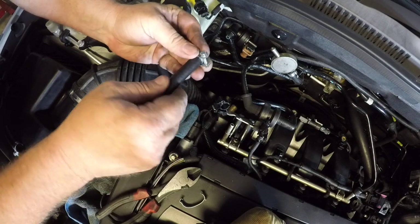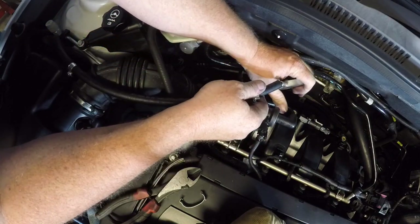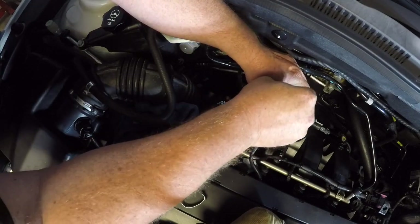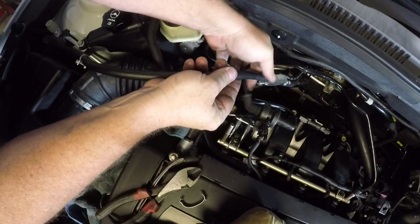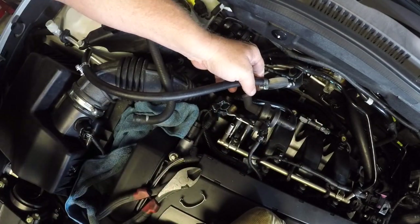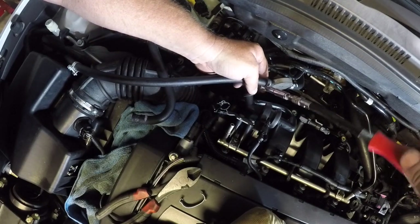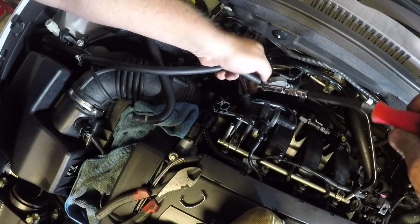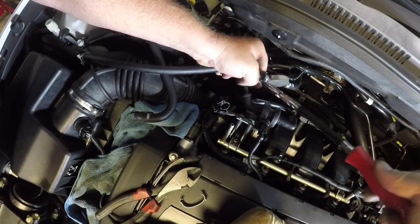Now fitting some new clamps onto the hose, slipping it back onto the fittings and beginning to tighten it up. It is possible to over-tighten these clamps so you want them nice and firm. Obviously we don't want any leaks but we don't want to crush the pipe totally and actually damage the rubber hose. So do it up nice and firm — you will see it begin to indent into the rubber and that will be more than enough.